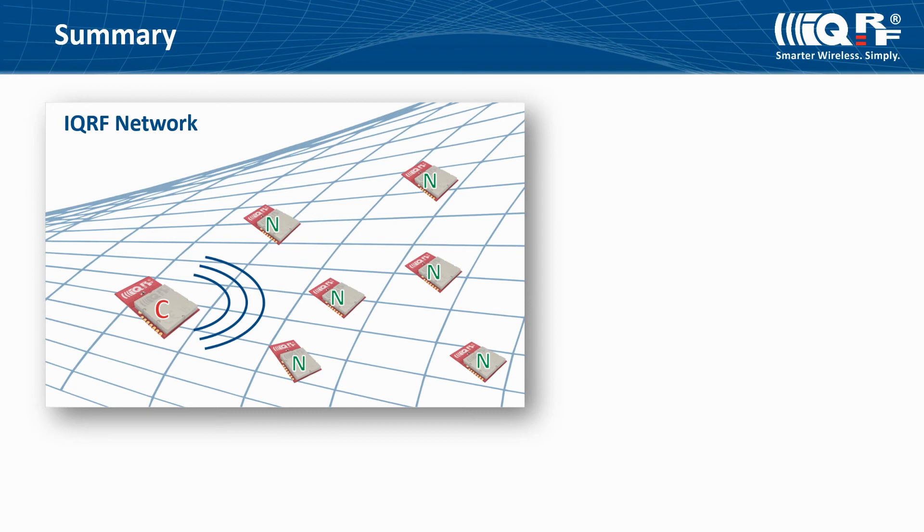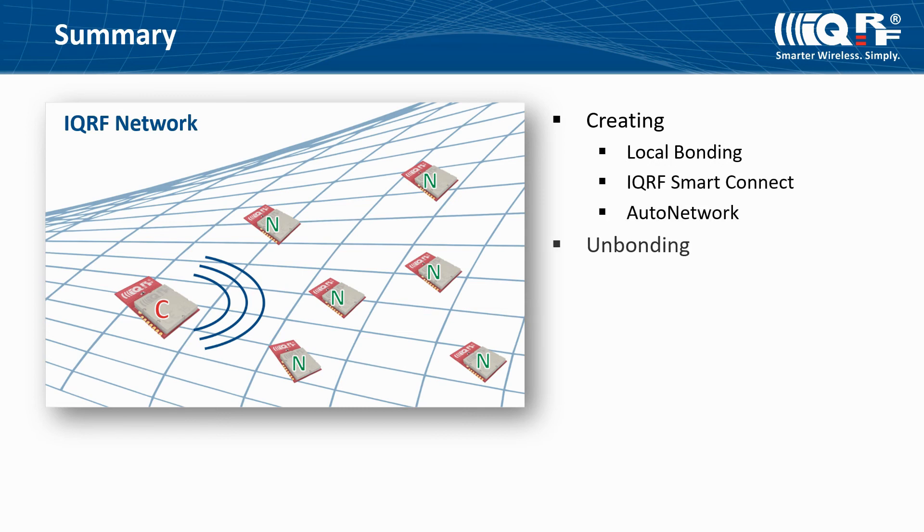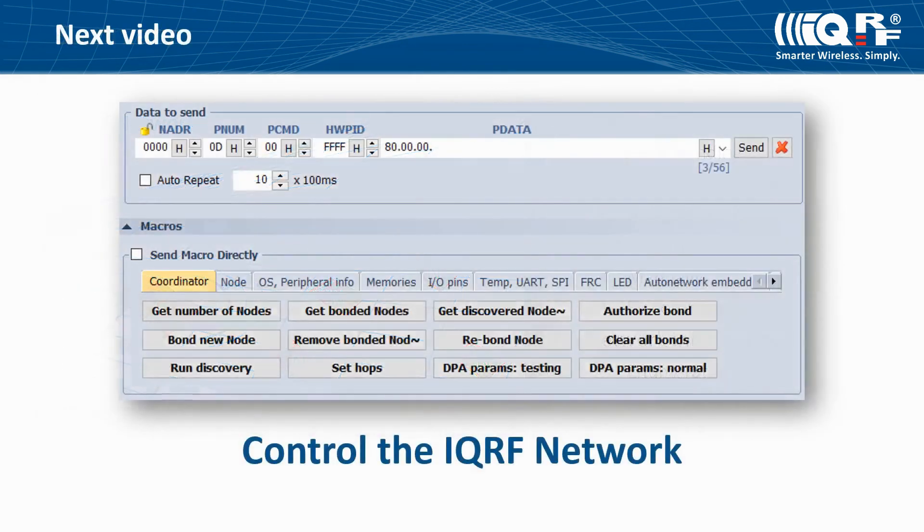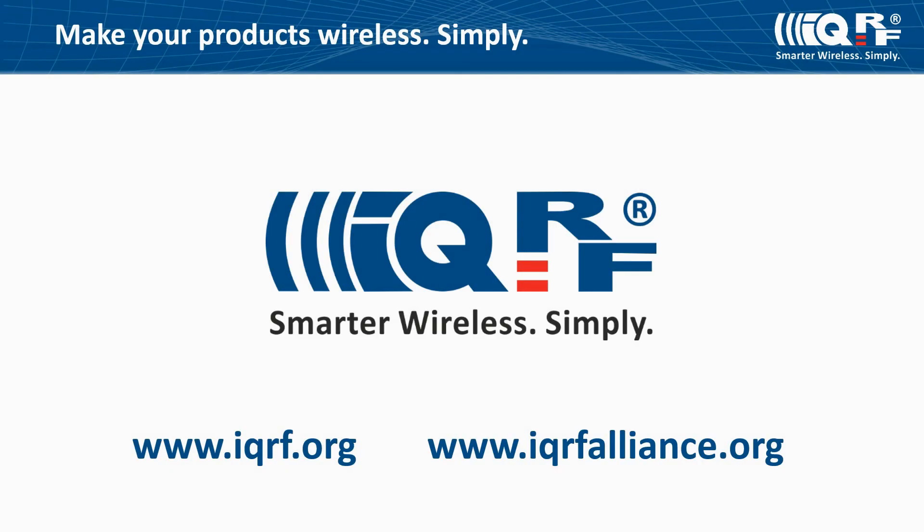In this tutorial you have learned more about methods of IQRF network creation — local bonding, IQRF Smart Connect, and Auto Network — as well as how to unbond nodes, make enumeration, and perform a network backup. In the next video, DPA packets will be introduced in more detail, showing how to control the network with control commands and how to work with macros. To learn more, browse IQRF.org, watch other IQRF videos, or find existing projects on IQRFalliance.org. Make your products wireless — it's simple.